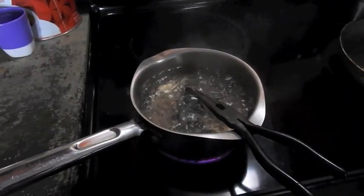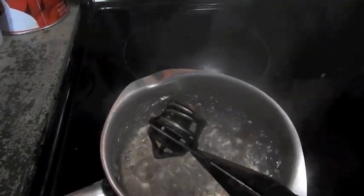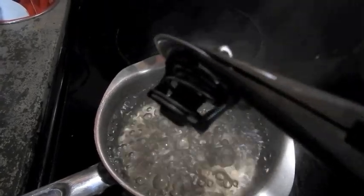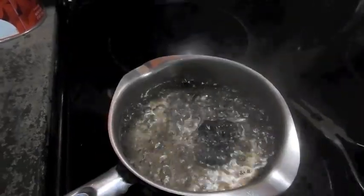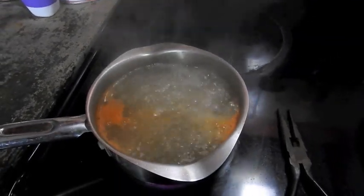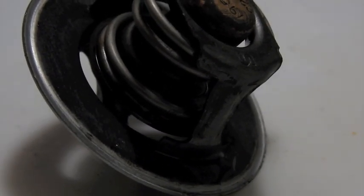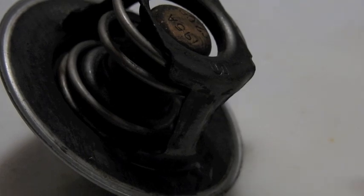So right here beside the pancakes, I'm boiling up some thermostat soup. When you boil it, you can see that little piece sticks out - that means it's open, you can see through there. If that don't open, your truck's going to run hot. As it cools, that'll close right back down. And if you want your truck to run a little bit hotter, you can sprinkle a little bit of taco seasoning - that'll make it run hotter. I'll put on this white plate, maybe you can see it close as it cools off. I'm going to time lapse it for you. And that took about a minute.